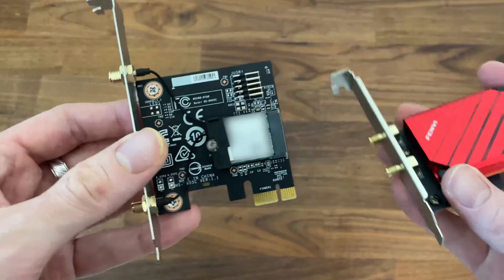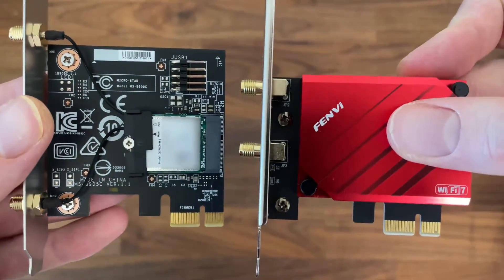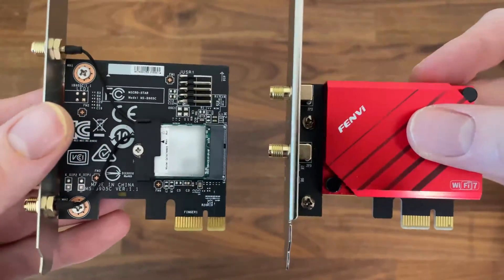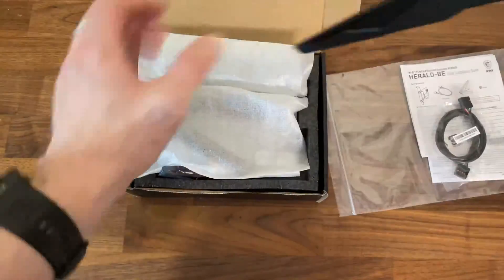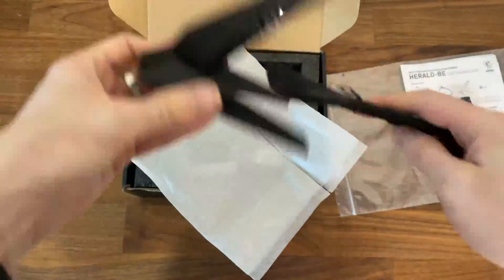They look very similar, but one will work only with Intel PCs while the Qualcomm-based one should work with both AMD and Intel systems. The adapter does come with the antenna and the Bluetooth cable, which we will need to attach separately.